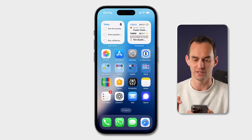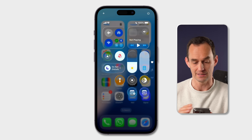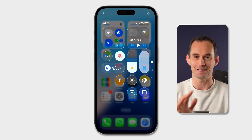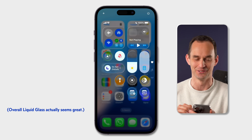Another way to do this if you don't have the action button on your iPhone is to open Control Center — just swipe down from the top or swipe in from the top right. You'll see it's got this new liquid glass aesthetic, which I have opinions on, but we'll see how it turns out.